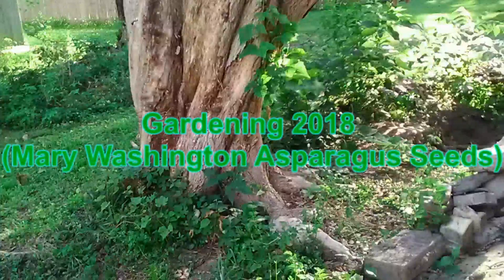Asparagus officinalis is a hardy perennial suited to USDA zones two through eight and is native to Western Europe. This perennial can remain viable for 10 to 20 years, so choose your garden site very carefully. Asparagus needs a soil pH of between 7.0 and 7.2 in fertile, well-drained soil.